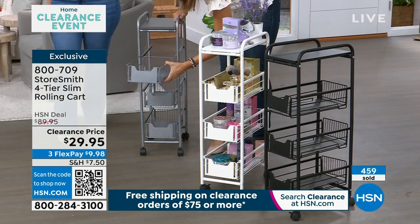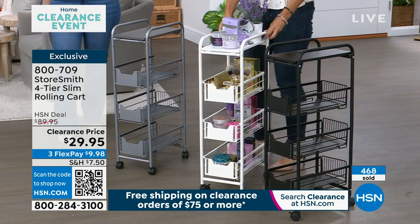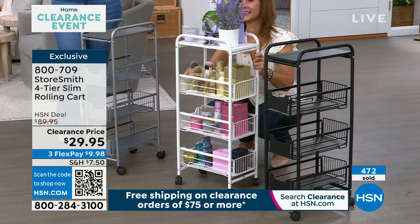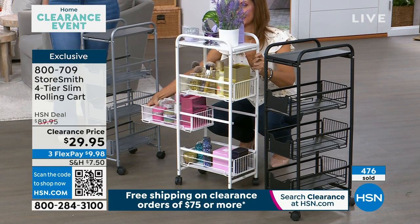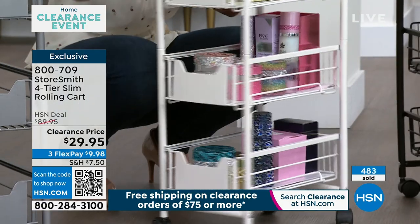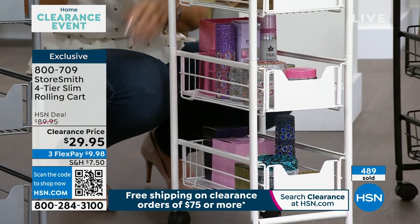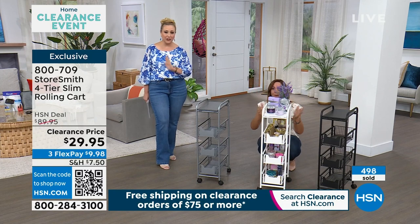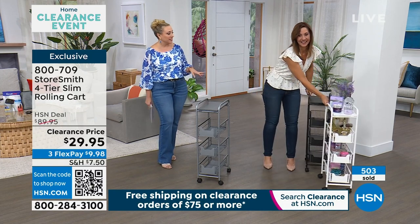If you want white, you need to call in right now or open your phone, scan the QR code on your screen, and go right to checkout. If you just put it in your cart you're going to miss out — the white is about to sell out in the next minute or two. Remember, it's just 10 inches wide and holds 70 pounds. White is sold out — thank you for your calls and orders! Black and pewter are still available.